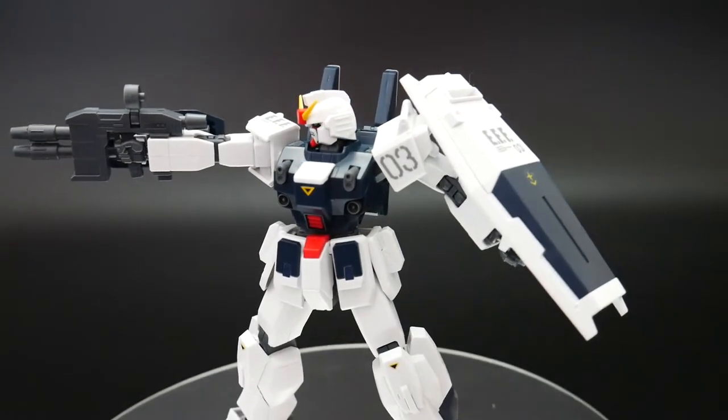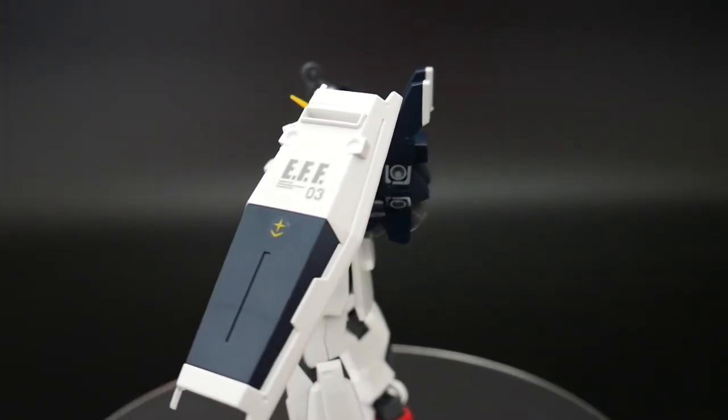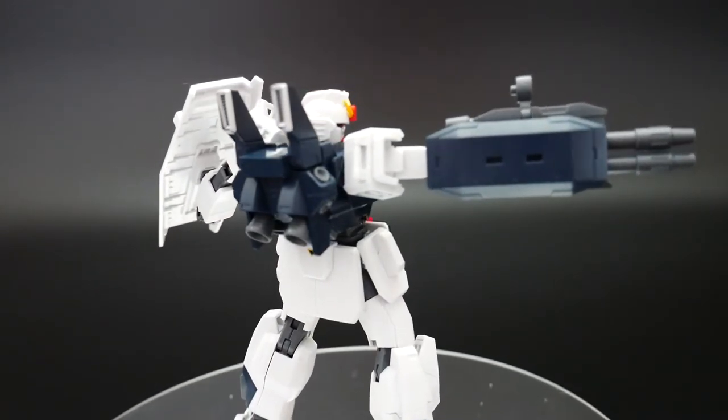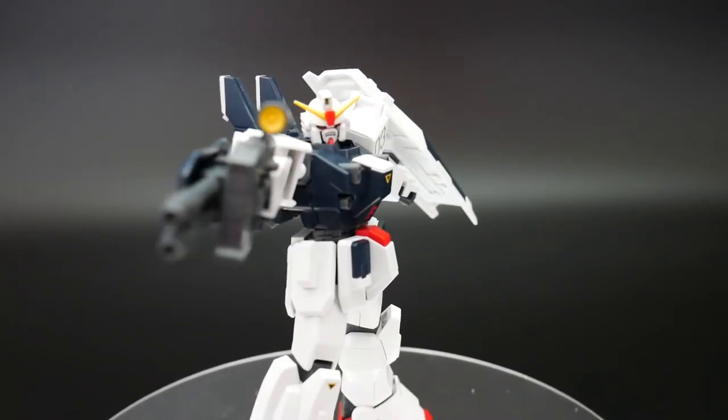They're honestly around the same price. So if you want to get both, awesome — you're really going to have a kit in the Unit 3 that's going to have something very different with that new weapon. I just think it makes it stand out so much more than the Unit 2.